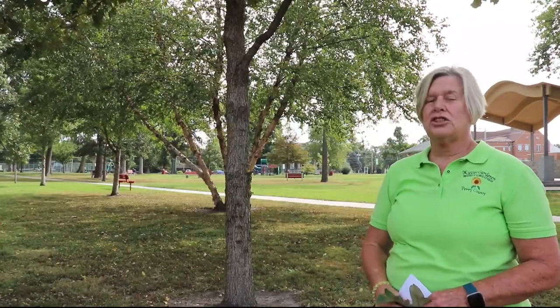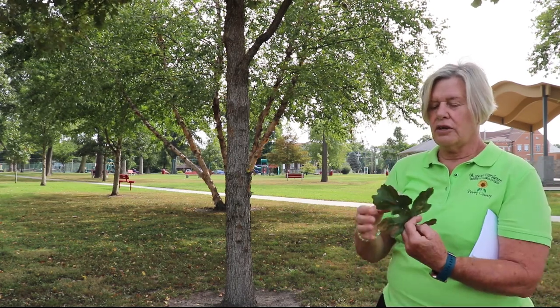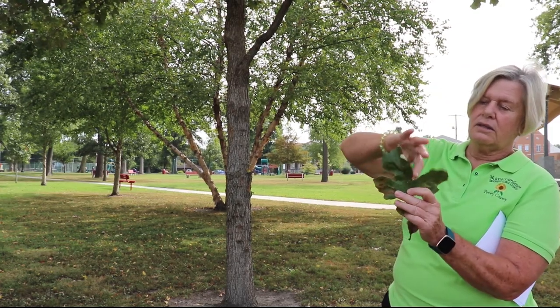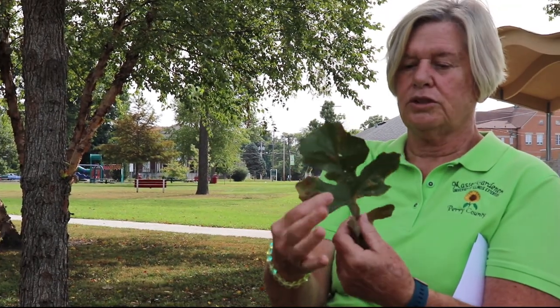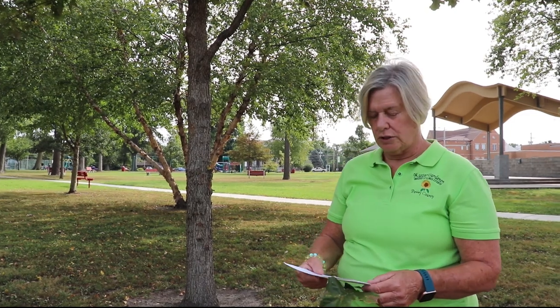The leaf is a shiny dark green color, and it's lobed at the very end, as you can tell with this example that I have here. This is the only oak that has this large lobe, and then goes off into smaller lobes behind it. That large lobe is a characteristic of the white oak grouping of your oak trees.